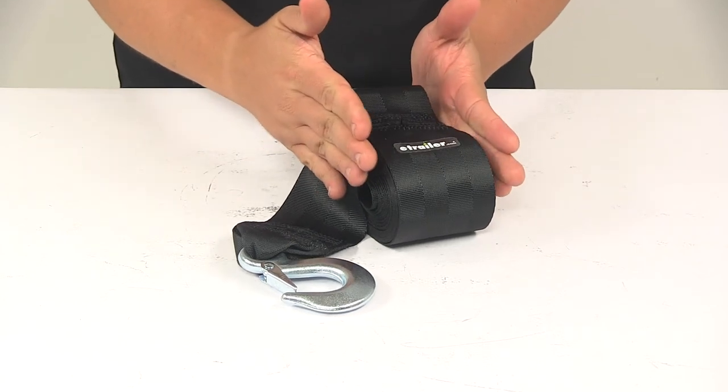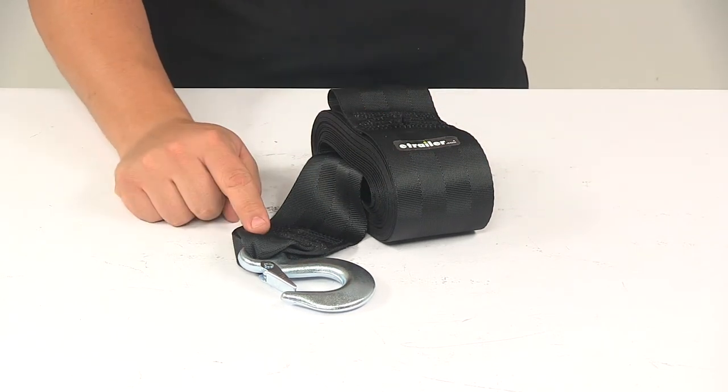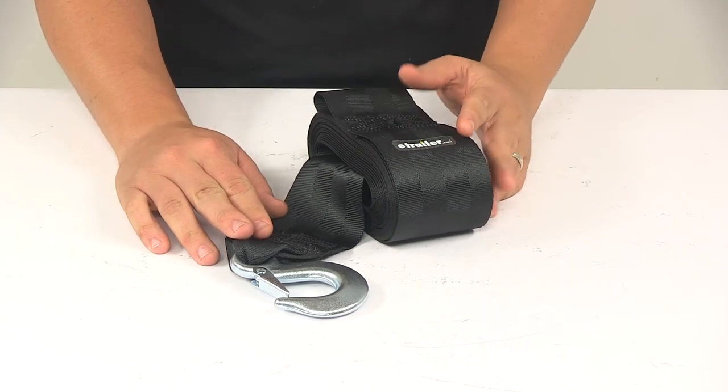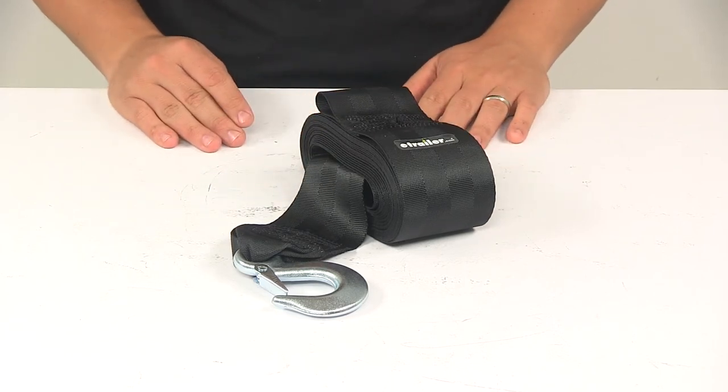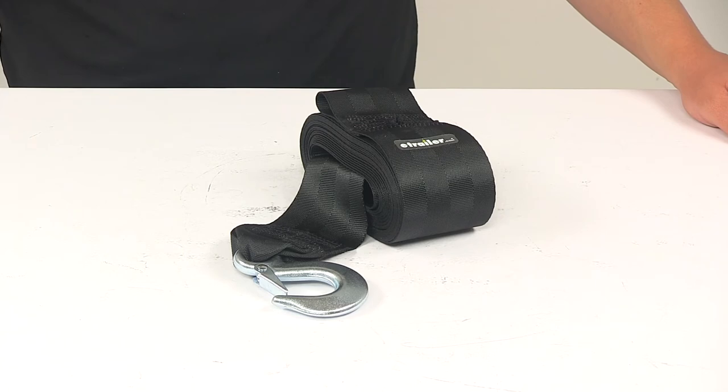This strap is wide — it measures 3 inches wide by 25 feet long. The strap itself is made from a durable seat belt-like material, and features a maximum brake strength of 5,000 pounds with a safe working load limit of 1,667 pounds.